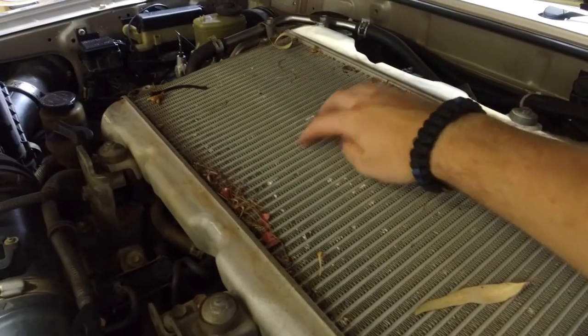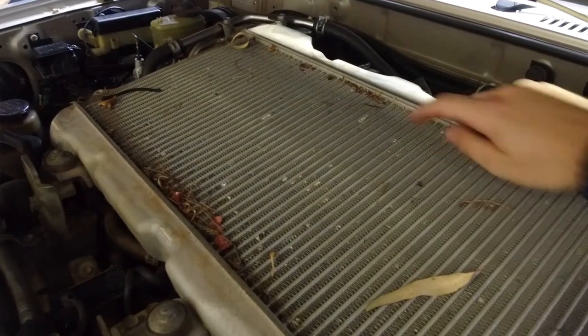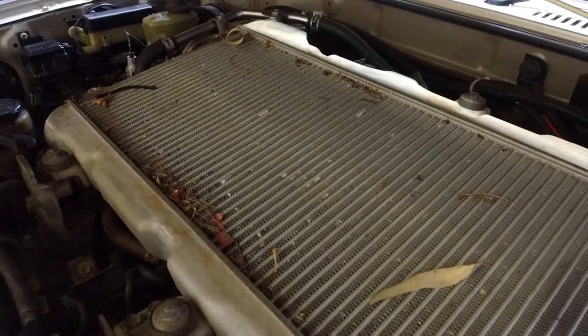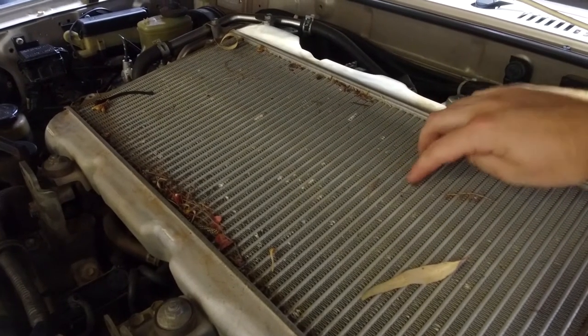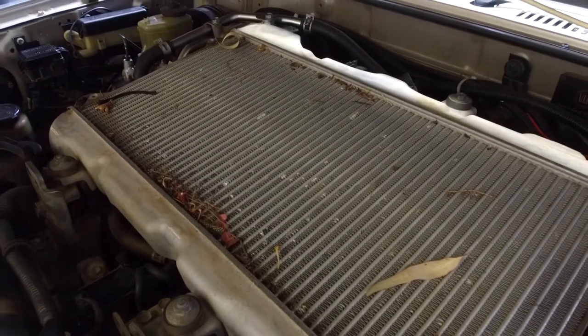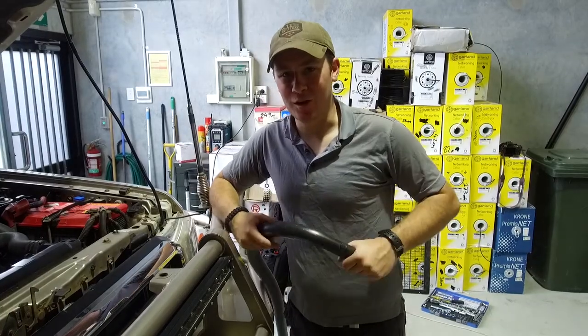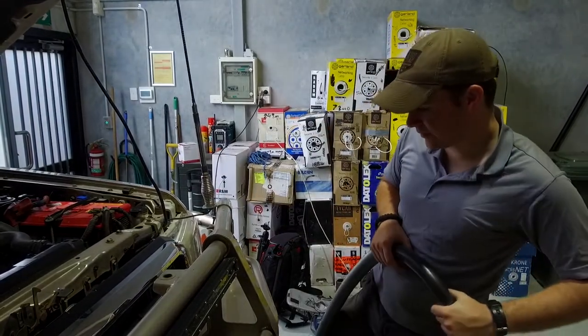You can see here these bent fins — that's the fin damage that we're going to stop by installing the SRW screen. We'll get all that fixed up as well before we put the screen on. We've grabbed the workshop vacuum and we're going to clean up the top of the intercooler now, so we'll have a look at how much mess comes out of it.